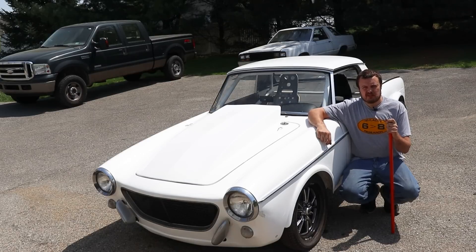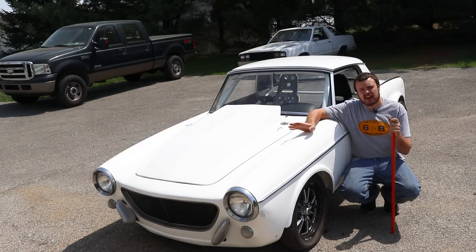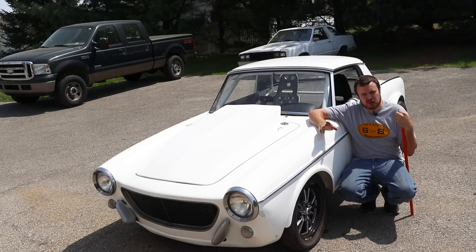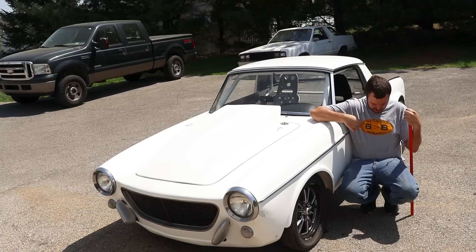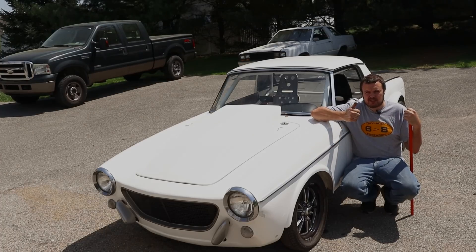Alright guys, I hope you enjoyed today's video. This car is going to be headed off back to its new owner, and I hope that it provides them a long life of lots of smiles per gallon. We got to say goodbye to this thing again. So I hope you enjoyed today's video, and hopefully you learned something. Make sure that you like, subscribe, consider buying a t-shirt, and we will see you in the next one.